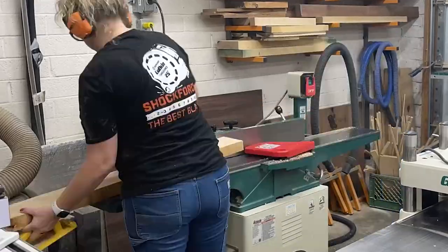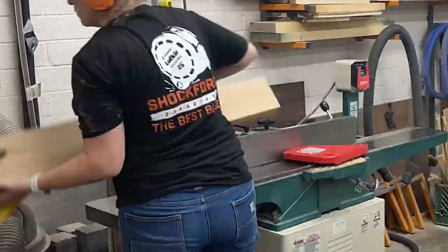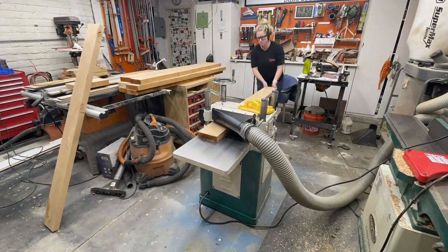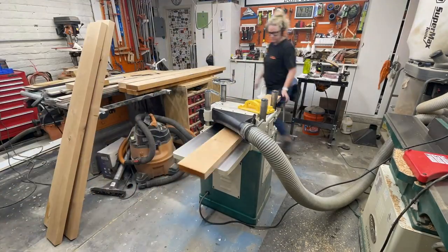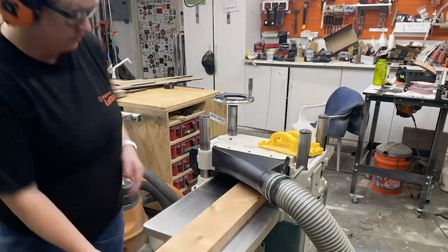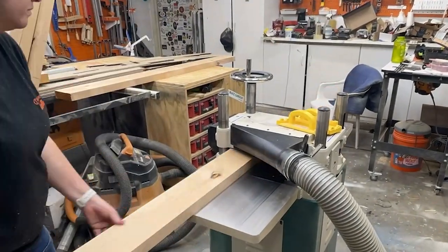From there I run one face side on the jointer, and then with that side up against the jointer fence, I create a perfect 90 degree angle. After that's complete, I move on to the thickness planer. There, this machine references that flat side and makes the other face flat and parallel to the first.